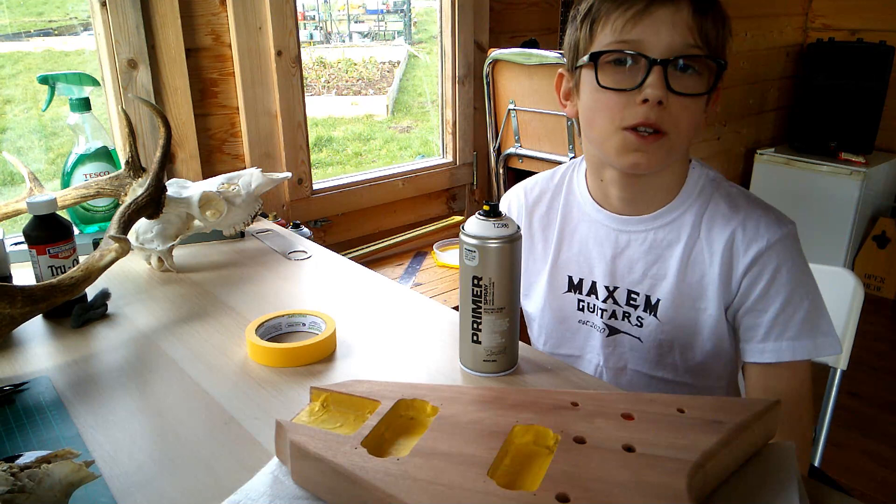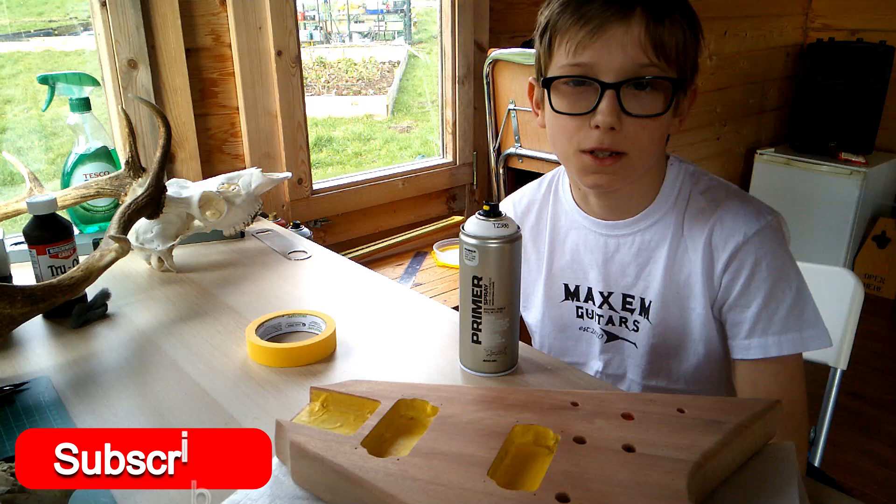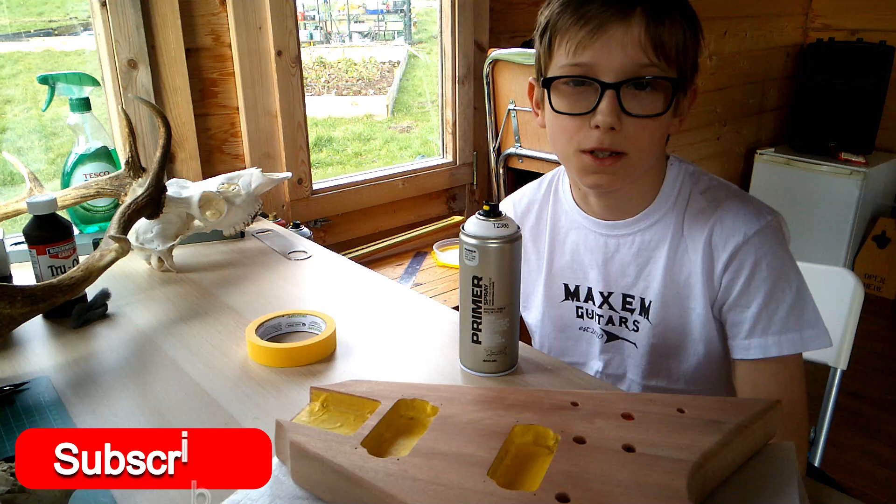That's all for now. Thank you for watching Maxim Guitars Episode 4 to the end. Like and subscribe if you haven't already, and I'll see you in the next video.